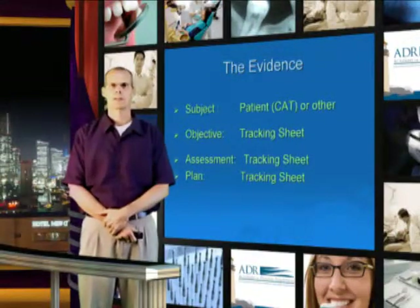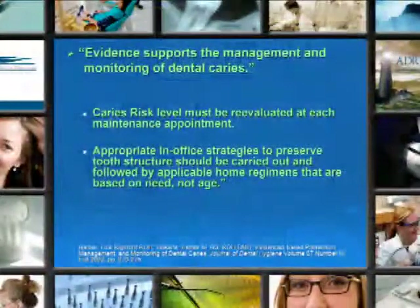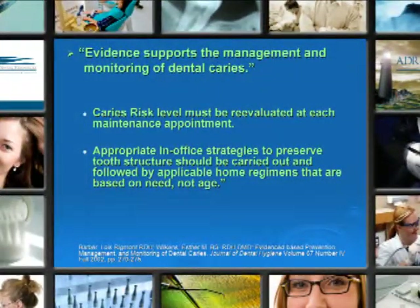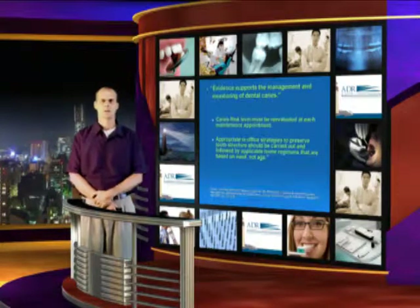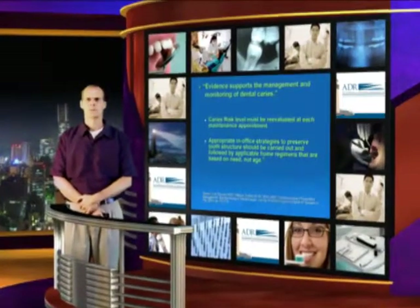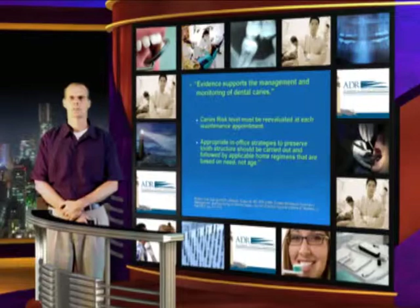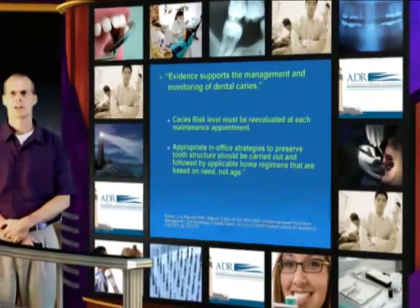We have now completed our SOAP assessment — the subjective, objective assessment, and the plan. The evidence supports the management and monitoring of dental caries. Caries risk level must be evaluated at each maintenance appointment. This is why we developed the tracking sheet. In the progress notes that we all keep on our patients, it's very difficult to see exactly what you've done and how effective you've been, because some of the treatments are pages apart.